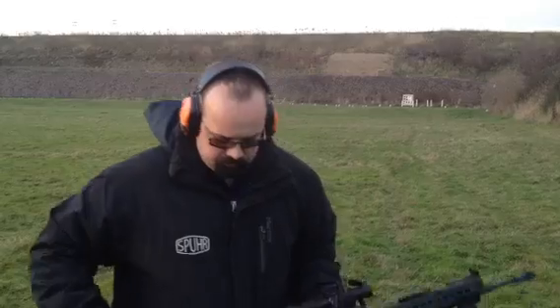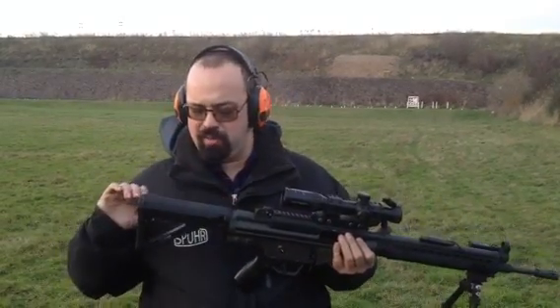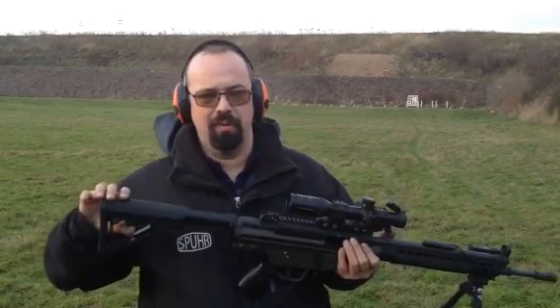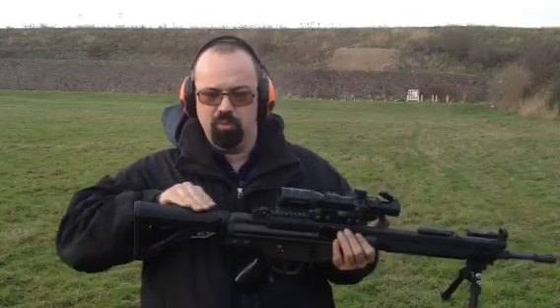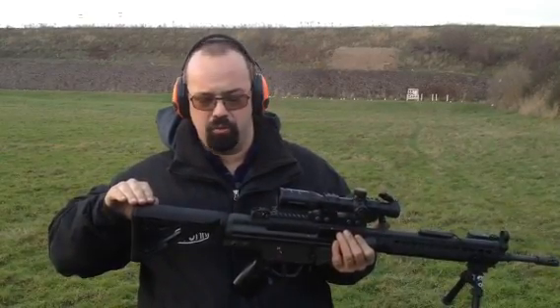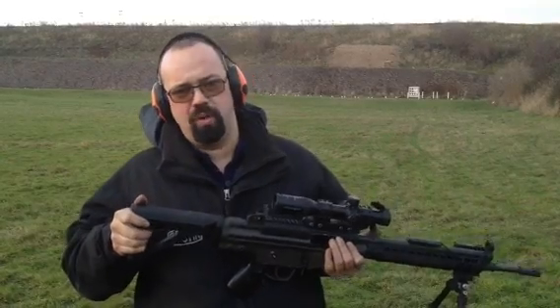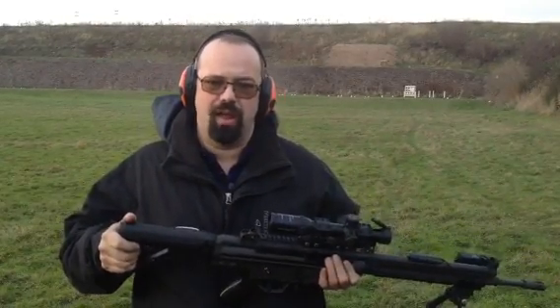What I did: I took a wide original stock. I made a special piece here where I put a normal buffer tube from an M16 and put the Magpul stock on here. That's why we got it all up at the right level for the scope and we got the stock almost three inches shorter, and it more or less feels like an AR-15 today.